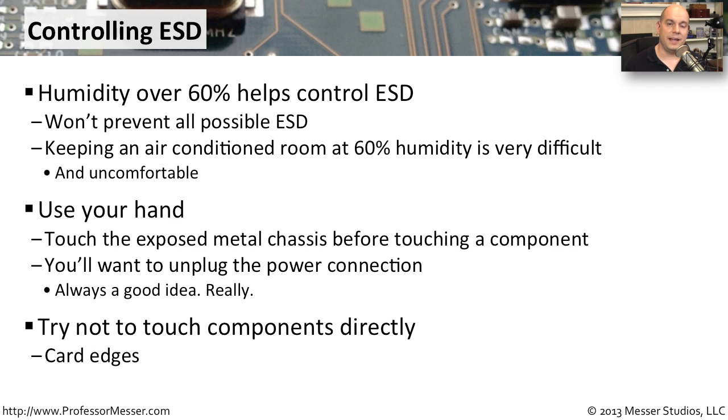A good best practice is to never touch directly the components on your adapter cards, memory chips, or anything else inside your computer. If there were an electrostatic discharge, it would go directly from you into that component. Instead, simply hold the edges of the device you're working on. That way, if there is an electrostatic discharge, it's going to go into the edge of the component and hopefully not affect the components themselves.